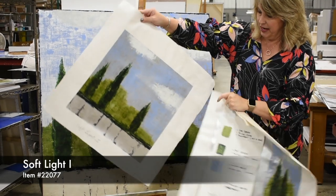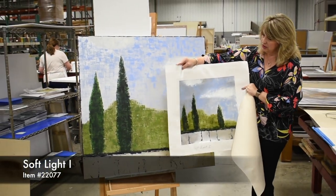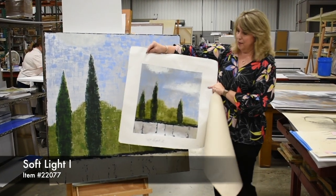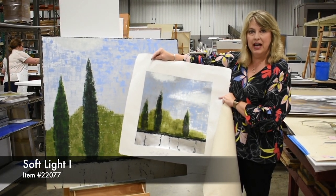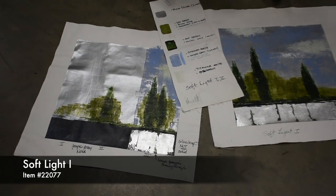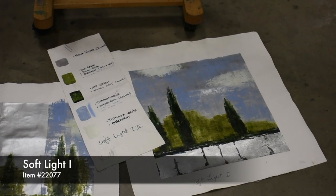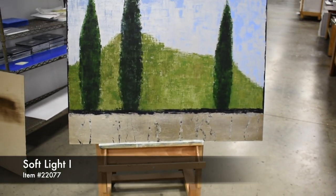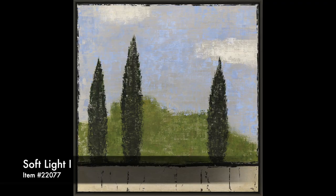And then this is actually our paint sample. So here's the piece how it starts out and then our original comes here. So lots of thought and lots of time goes into making sure the piece looks like the original that we're creating.